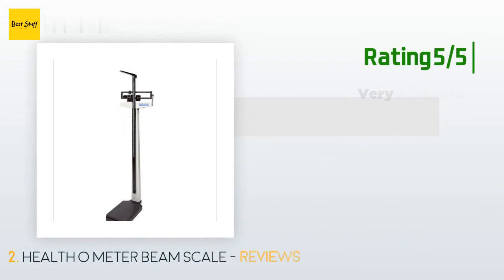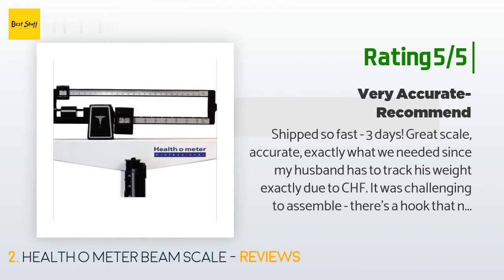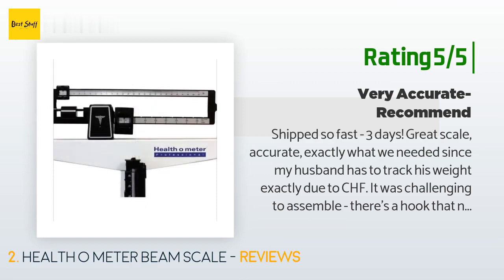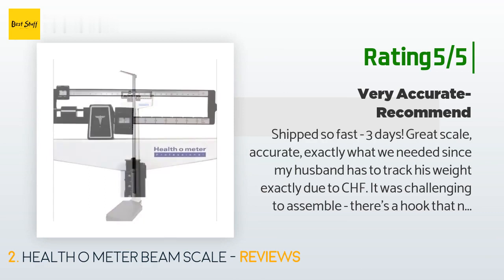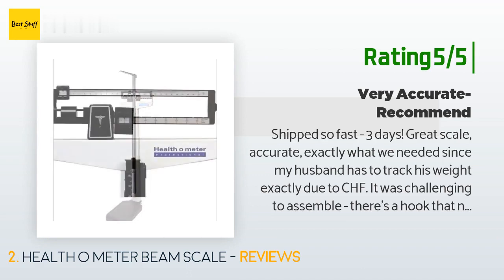Another happy customer said: 'Shipped so fast — three days. Great scale, accurate, exactly what we needed since my husband has to track his weight exactly due to CHF. It was challenging to assemble; there's a hook that needs to be inserted into a hole in the bottom that wouldn't reach. Finally figured out that a screw needed to be loosened to adjust the assembly so it would reach. I think some people have problems with this step because of the factory setting of this bolt — this should be noted and emphasized in the instructions.'